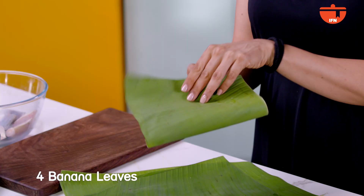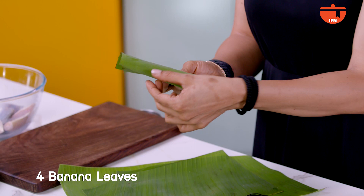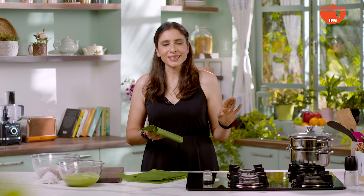Now the chutney is made and we have to wrap the fish with the chutney in banana leaves. But you have to soften the banana leaves first, because if you wrap them as they are, they will tear. So, how do you soften them? You soften them by putting them on light heat, and they will become supple so we can wrap with them.